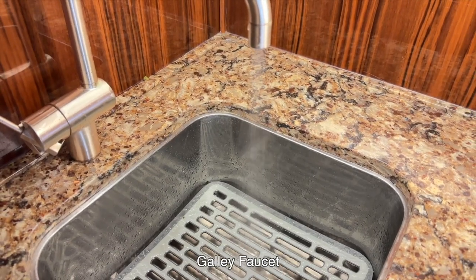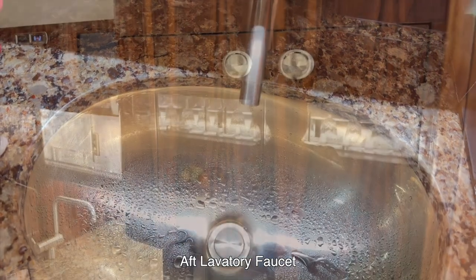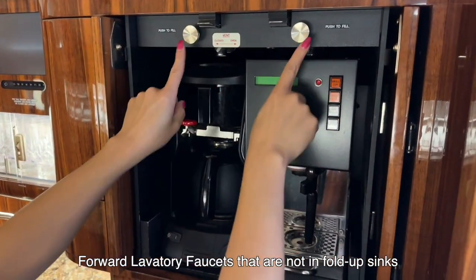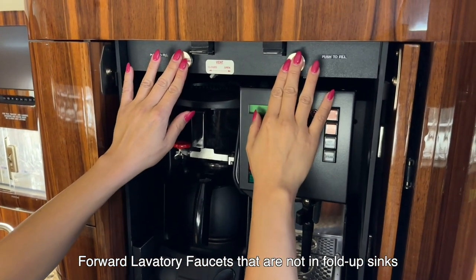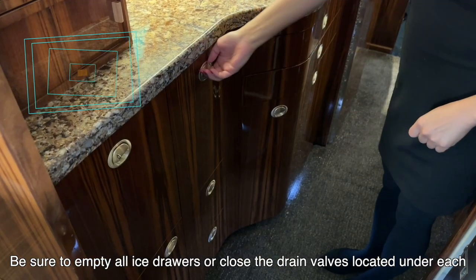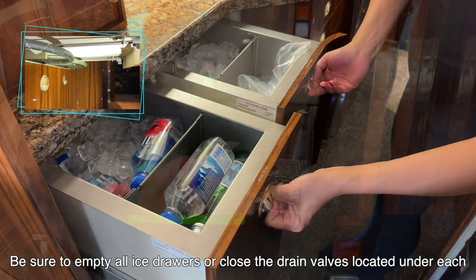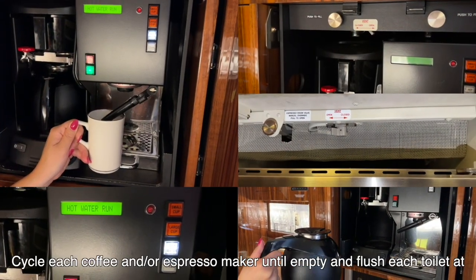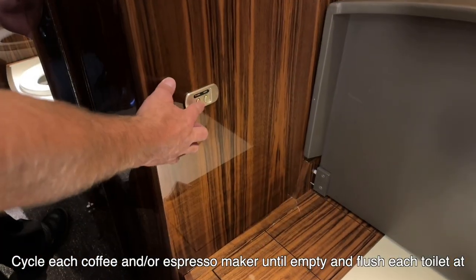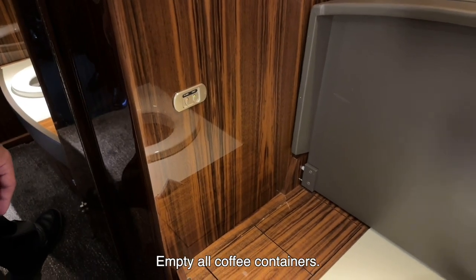Galley faucet. Aft lavatory faucet. Forward galley coffee maker fill valves. Forward lavatory faucets that are not in fold-up sinks. Be sure to empty all ice drawers or close the drain valves located under each drawer. Cycle each coffee and/or espresso maker until empty and flush each toilet at least twice. Empty all coffee containers.